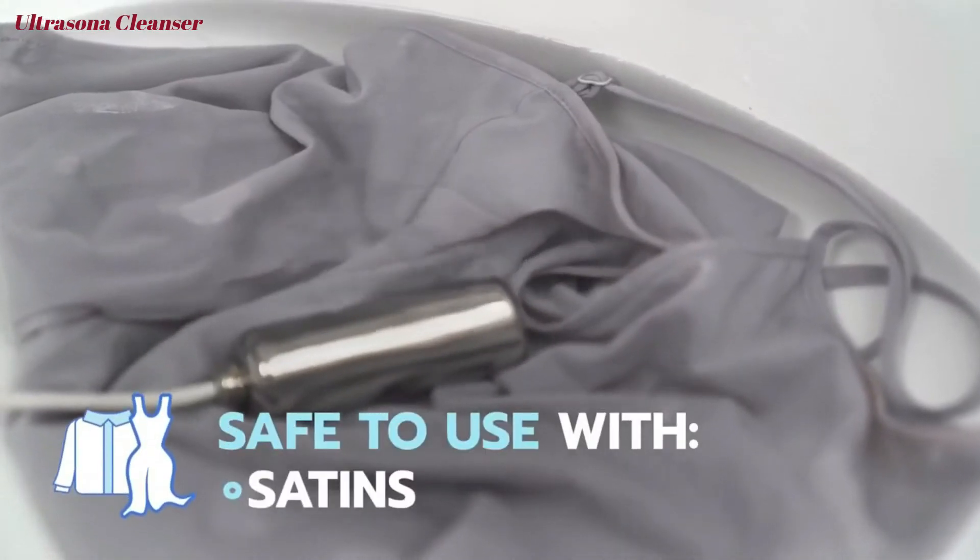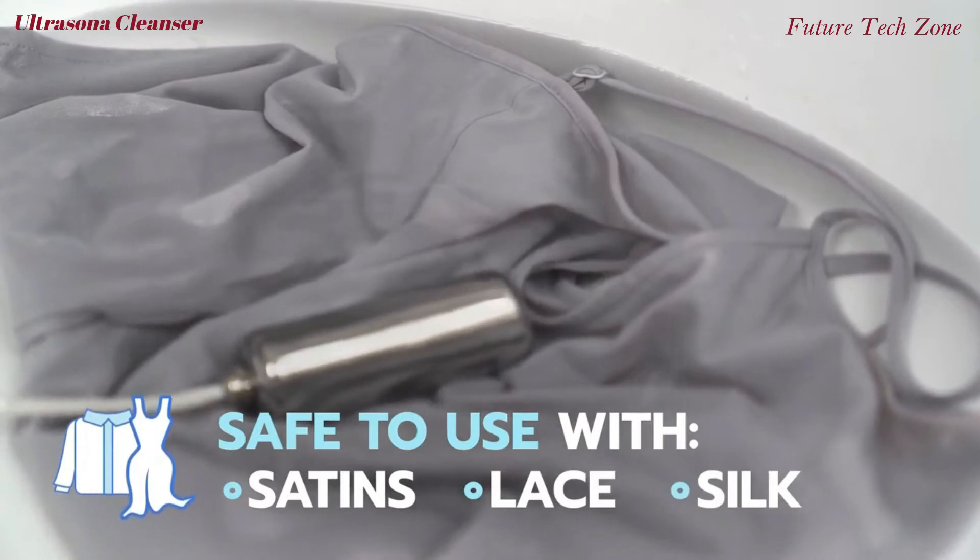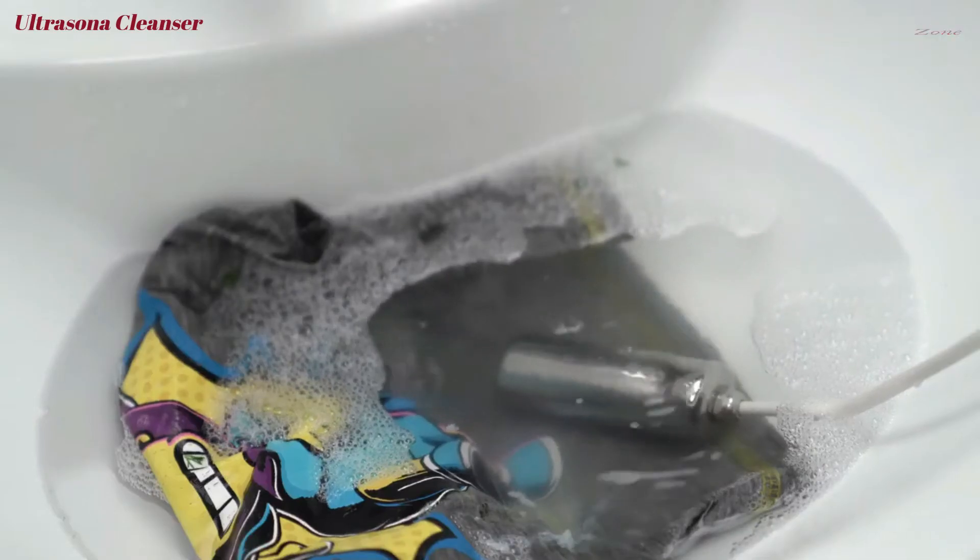It's safe to use with satin, lace, and other delicate materials. With such concentrated power, Ultrasona cleans fast and deep.